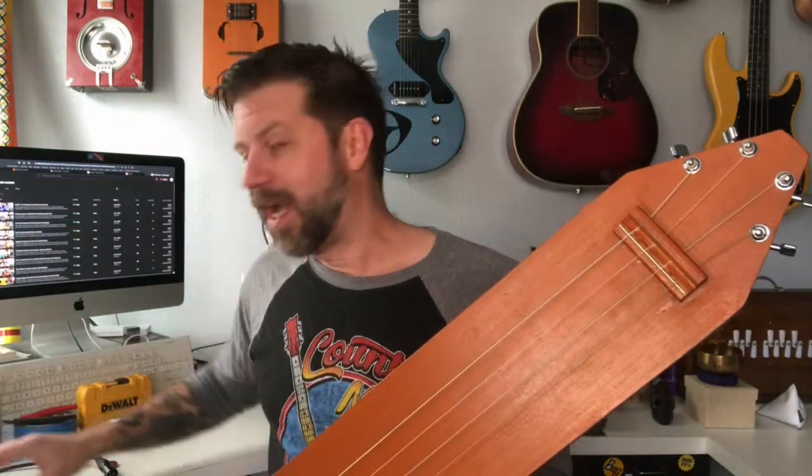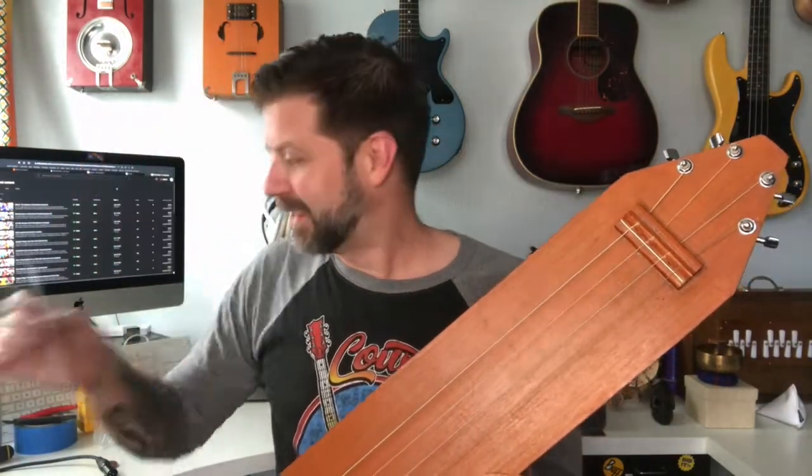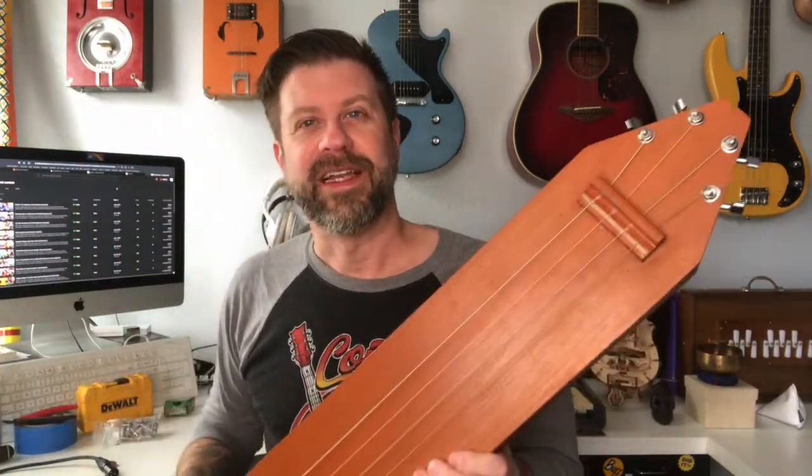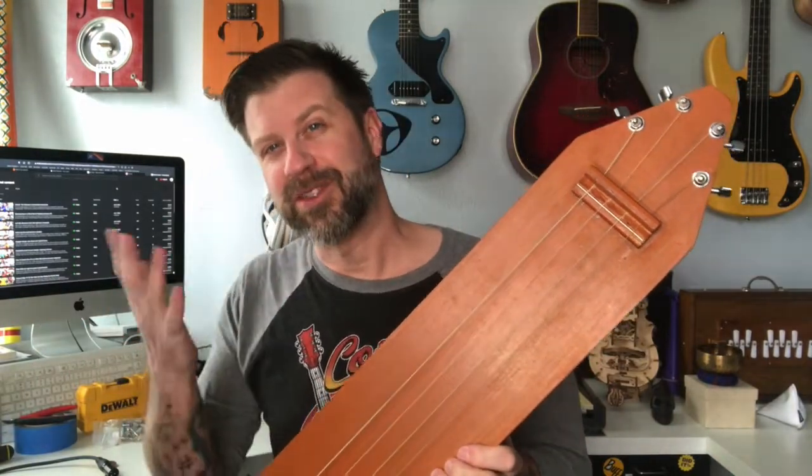And while I have the strings off to do that, I'm also going to add some decorations. I picked up a couple of die-cut decals that have kind of an Eastern theme to them. I'm gonna go ahead and put those on the Tampura as well, just to dress it up a little.